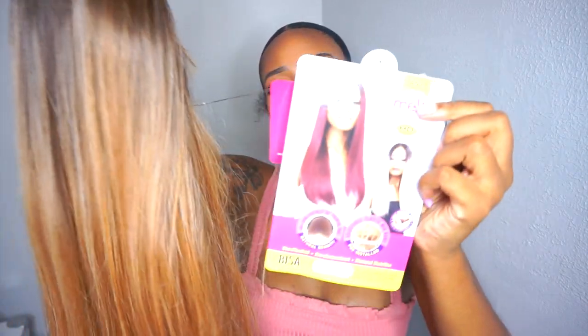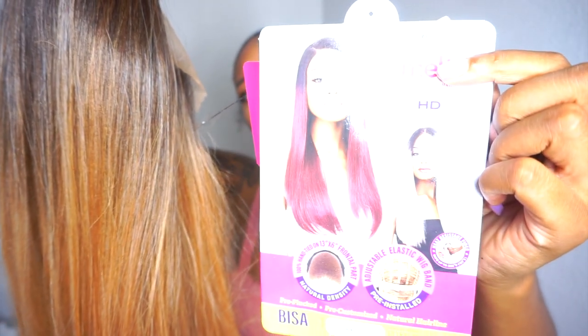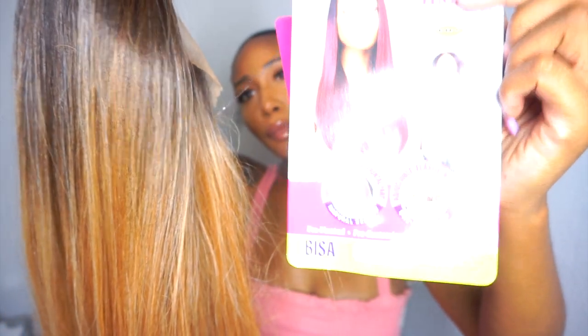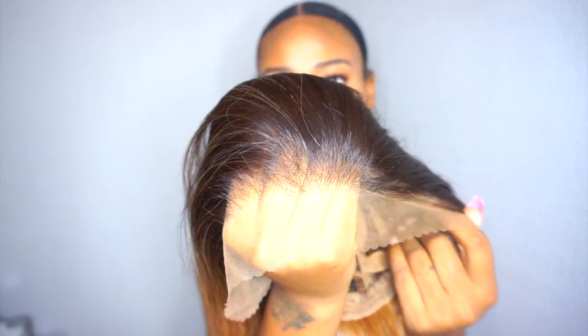Hey guys, it's K — welcome back to my channel! The wig I'm sharing with you is by the Janet Collection, and the style is Beza. I'm going to pop the color up on the screen because I don't even know it off the top of my head. I was sent this wig from Elevate Style, so if any of you are interested, I'll leave all the details including purchase links in my description box.